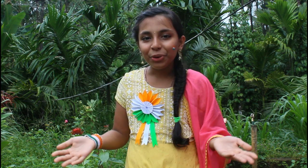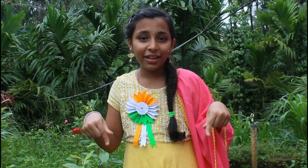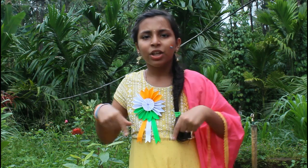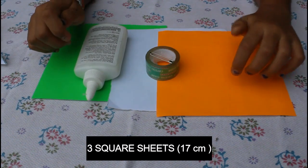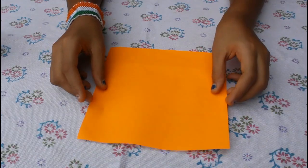Hi guys, wishing you all a very happy Independence Day! Today we will make something special for India — an Indian flower badge. Are you ready to make it? Let's go! We will need 3 square sheets, 17 cm gum tape, glue, and a pin.